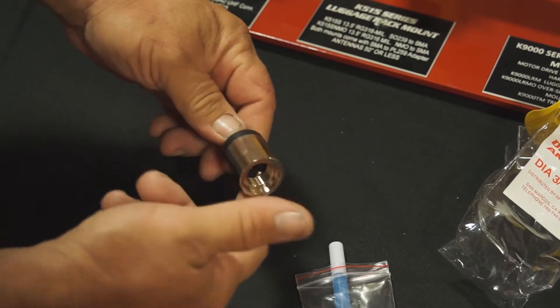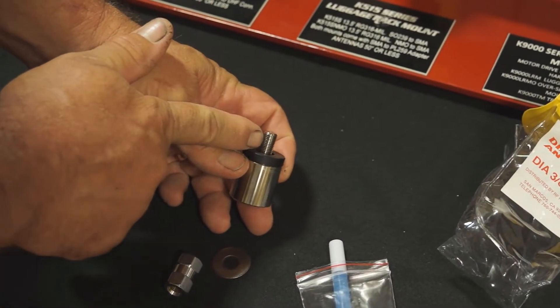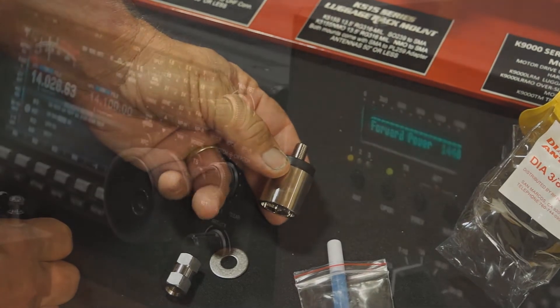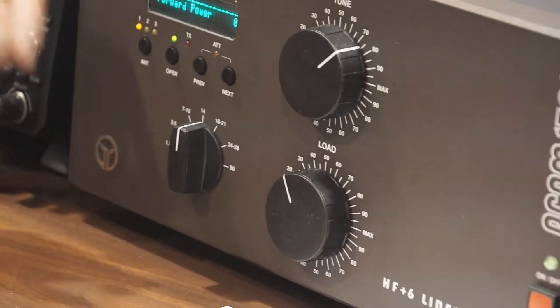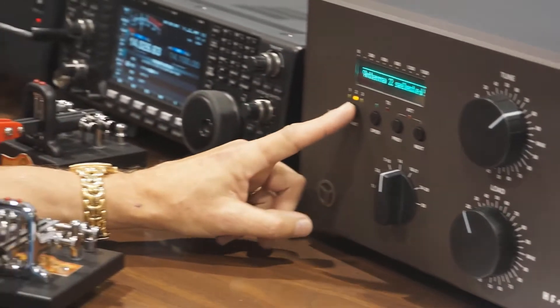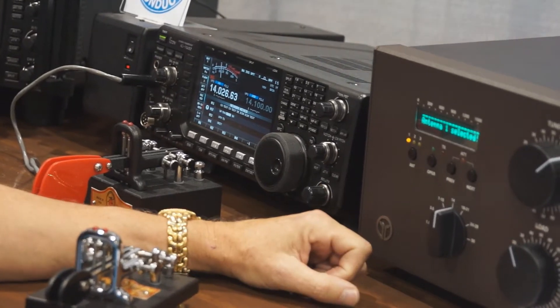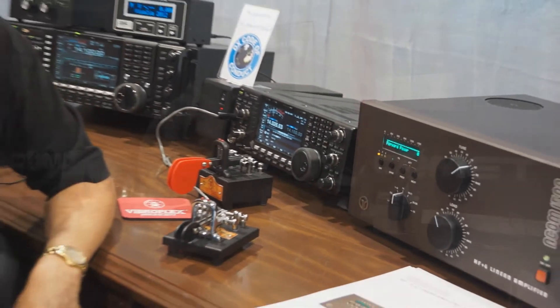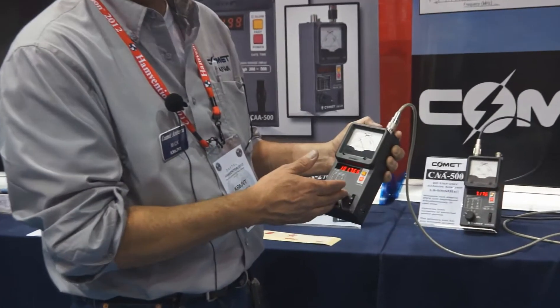Not quite. I've lost you again, my friend. I know you are there, but I'm not sure where. Can't you zero beat my beacon? Can you jump back on the frequency?